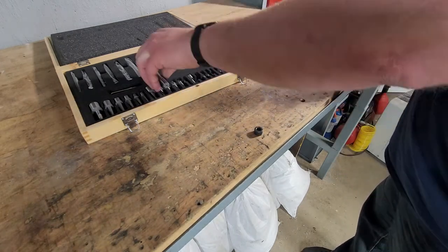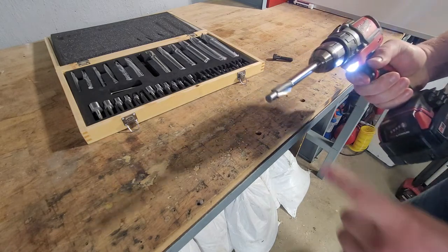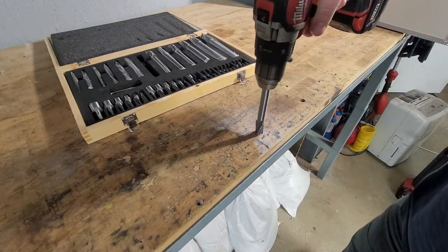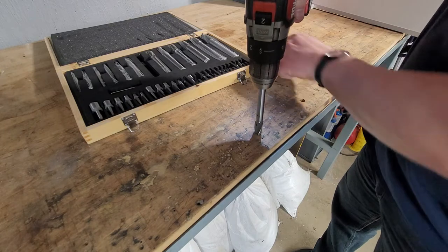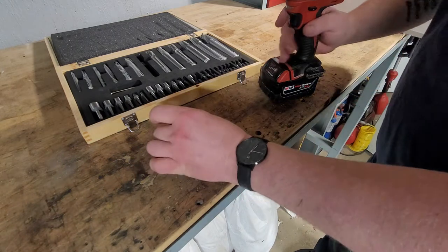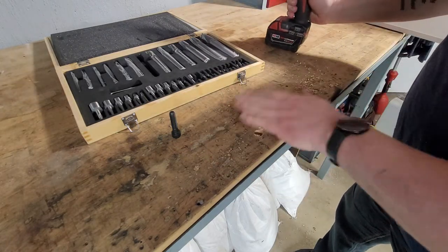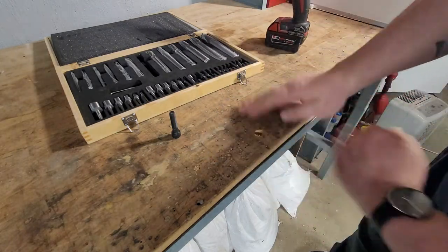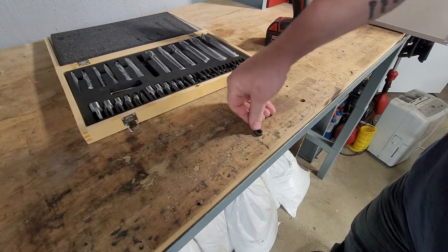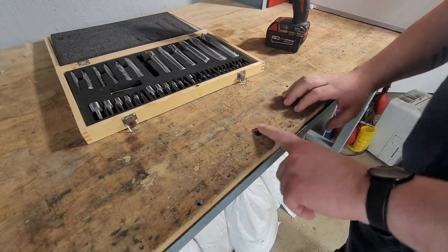So I'm going to take a counter bore set. The pilot on the top is going to fit right in the hole, and then you're going to drill down just enough to where this piece here is going to be sitting flush in there. We will drill that down in there. And now it sits nice and flush. You'll want to clean it up with a little bit of sandpaper, but as you can see now it's nice and flush — it's not going to hit anything and it looks good.